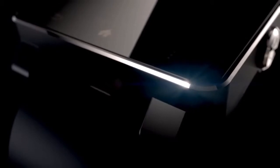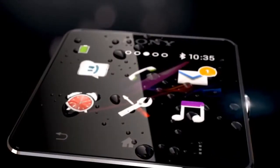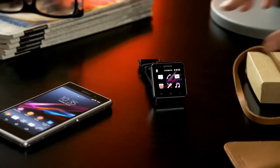SmartWatch 2 is the latest Android-enabled smartwatch from Sony. Designed to impress and built to perform. Discreet and professional.